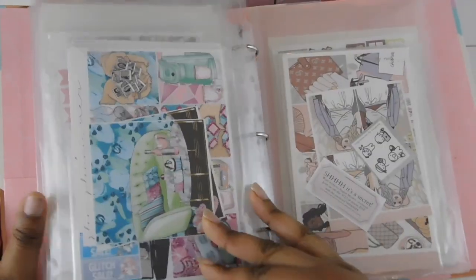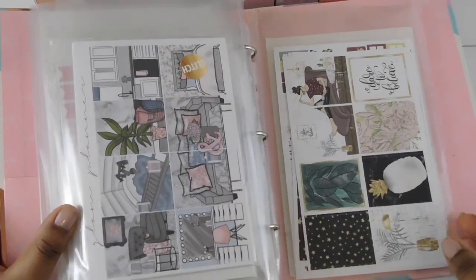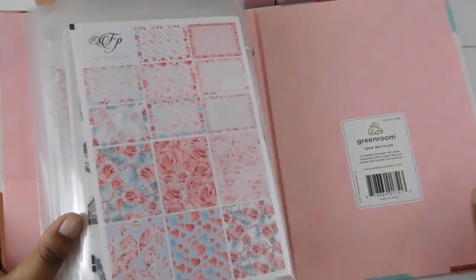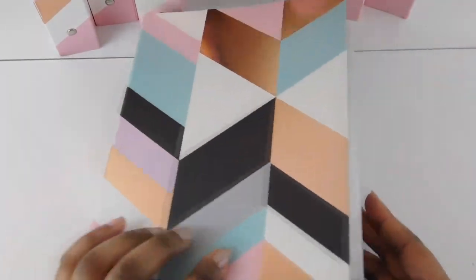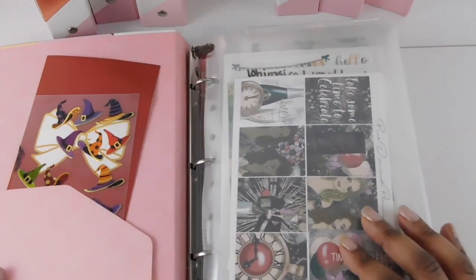That is basically it for this section. I love that kit by School Friends Co and the glitch one. I might move some things around because I notice I just threw some sections together — I just wanted to get everything out of the containers I had. As you can see this binder is really nice and thick and yet it still holds everything.